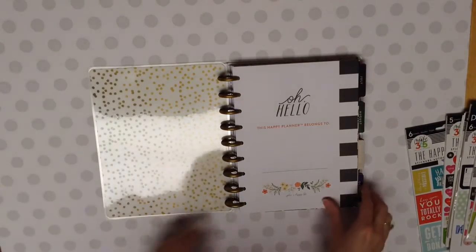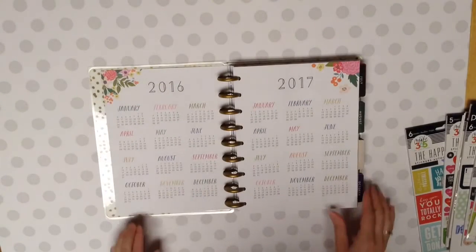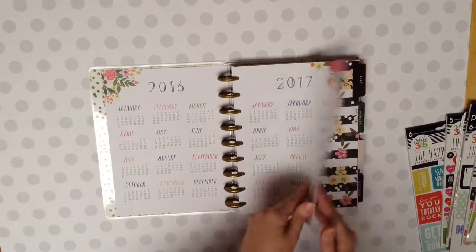And I just loved the look of the flowers. I'm not a huge flower lover, but there was something about this that I just loved. So you get your 2016-2017 calendar.